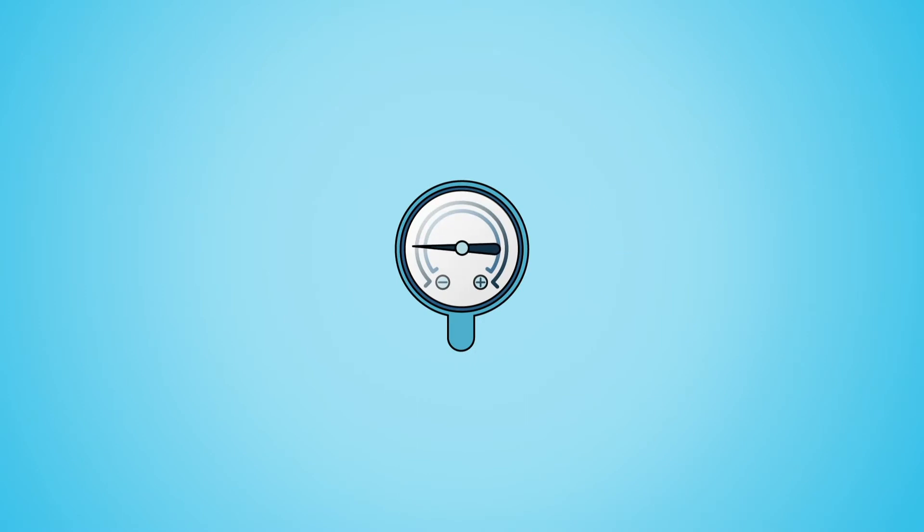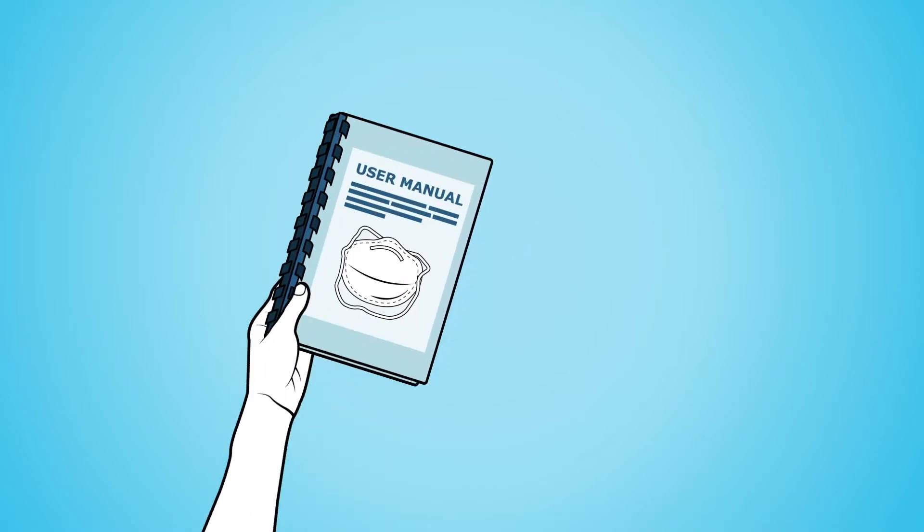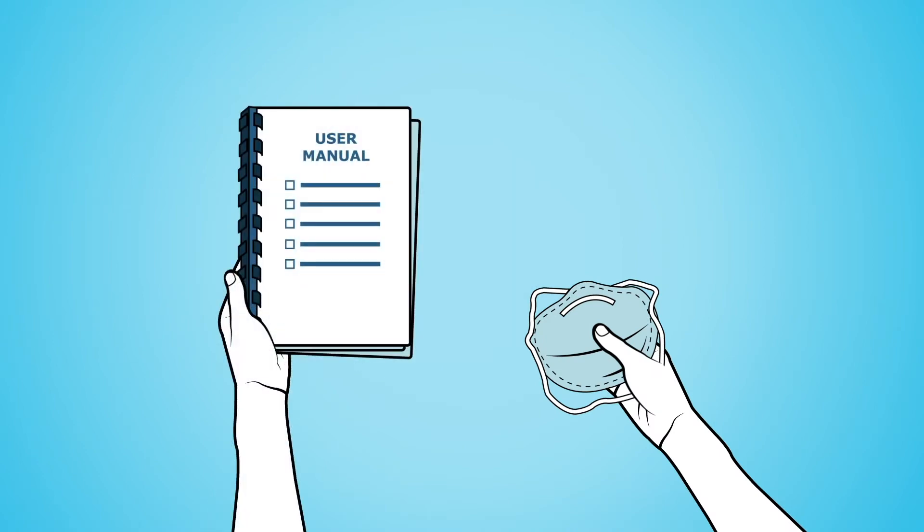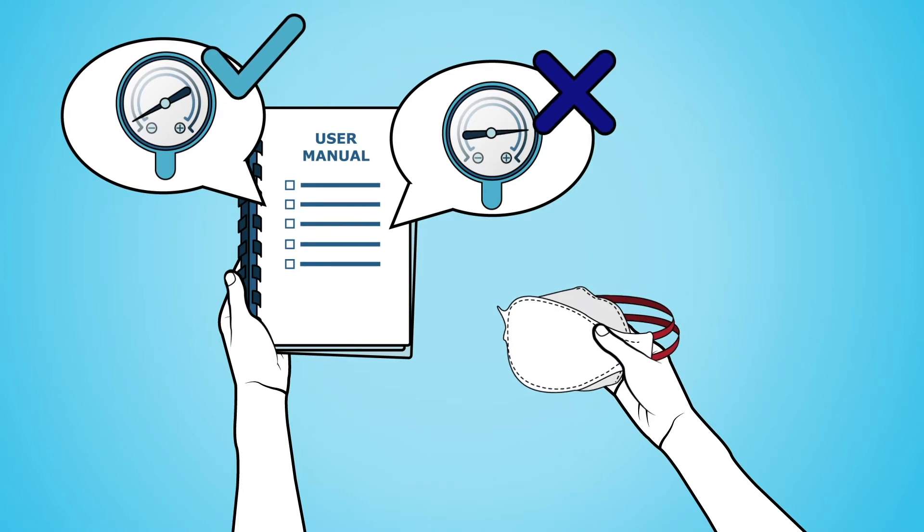You can check the seal of your N95 with a positive or negative pressure test. Always follow the manufacturer's user seal check instructions for the specific model of your N95, as not all N95s can be checked using both positive and negative pressure.